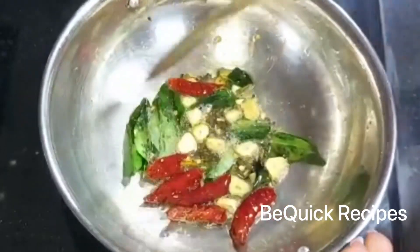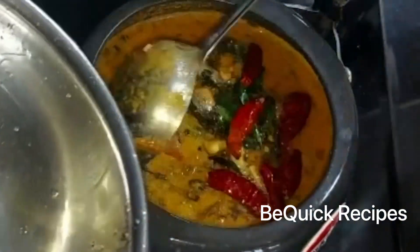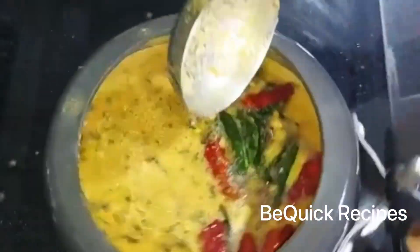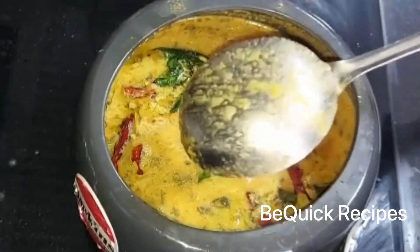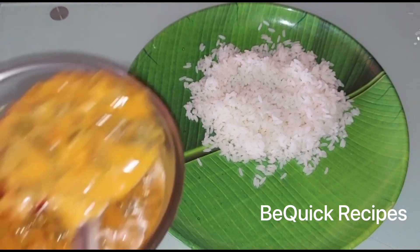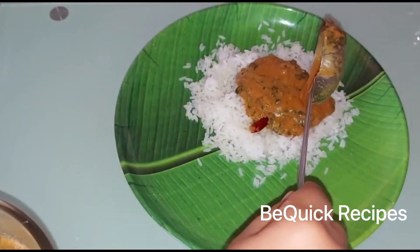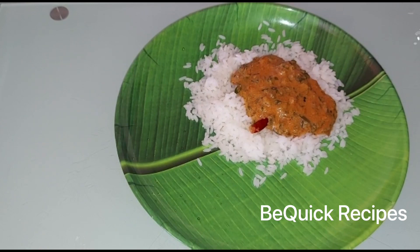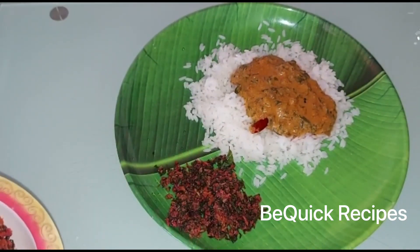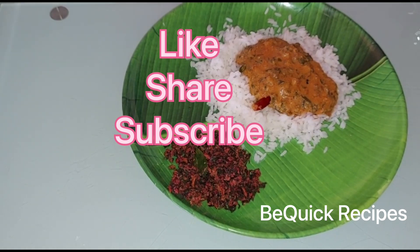Then we will cook a little bit in the curry. Now we are ready for the taste of the cheera. The cheera is very healthy. We will try to make two recipes for the taste of the cheera.